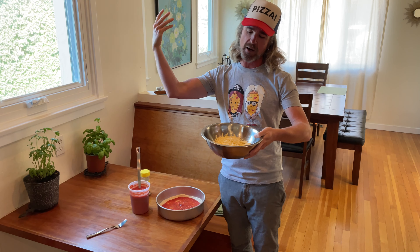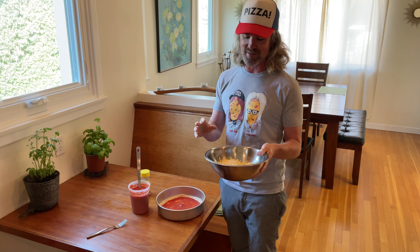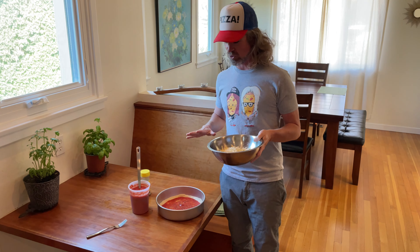Also in here we have some Havarti — not a classic pizza cheese, but I love using it on pizza. It melts really well, has a nice little bit of funk flavor — not too strong, but a little something interesting — and it melts great on a pizza.